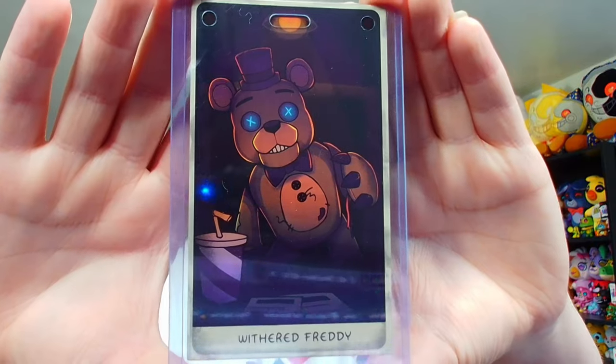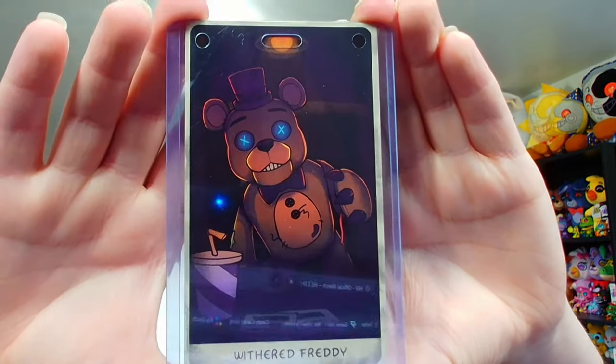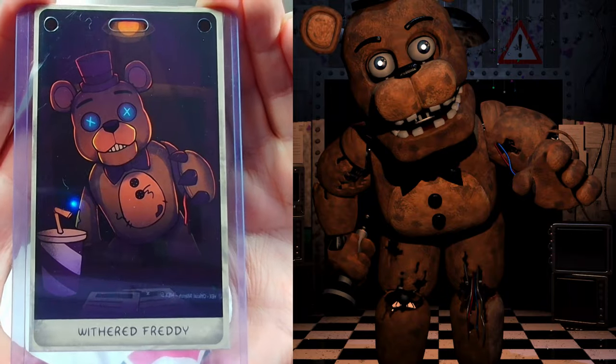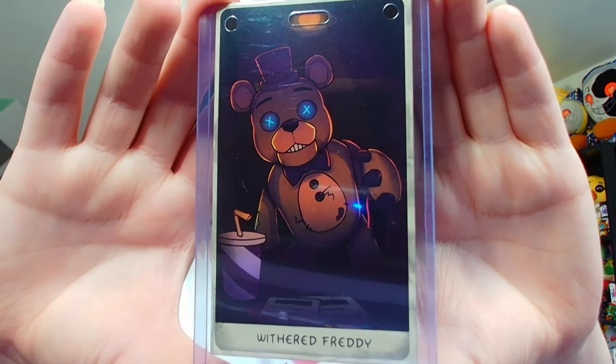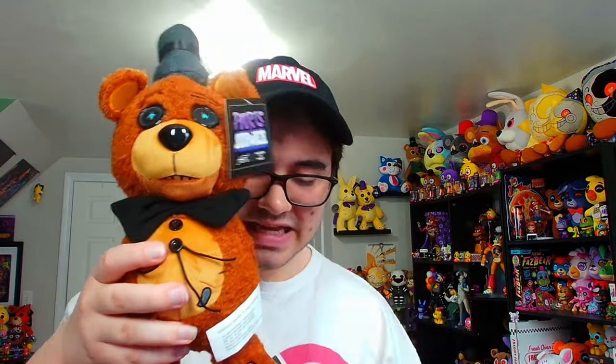Let's get you out of here. But before we get to the plushie, this is Withered Freddy's collectible card — I guess you could trade them if you want. Replicating that iconic pose he has in the FNAF 2 office that pretty much every merchandise company uses, so it makes sense to see it here with Hex. He looks kind of sad and I feel bad — probably because it looks like his leg is attached where his arm should be. So let's put you back together — call it a FNAF 4 minigame where I'm putting Freddy Fazbear back together.